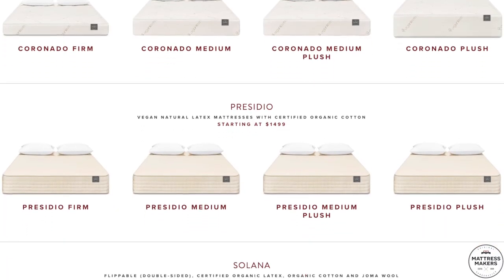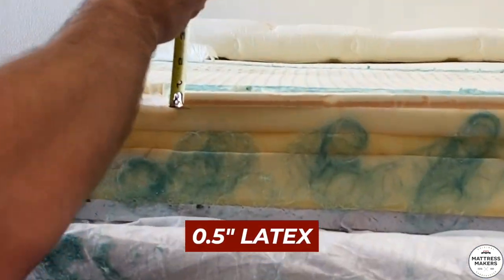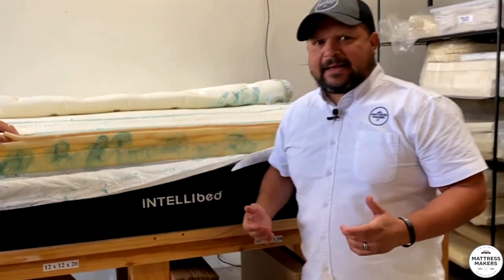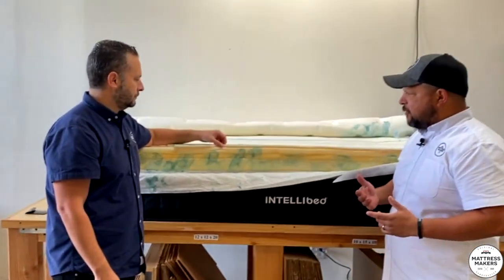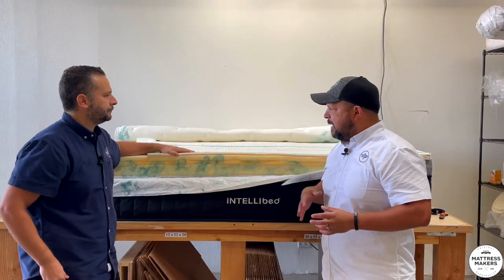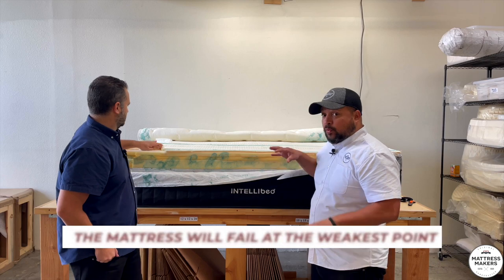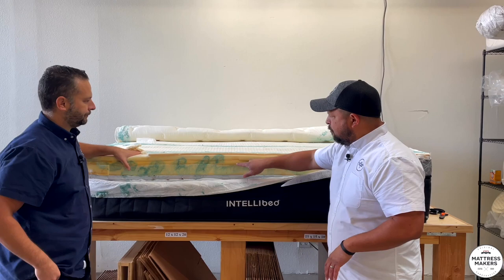Would I consider this a latex bed? No, I would not. A lot of people do though. We've got what looks like half an inch of latex — half an inch. A lot of companies say 'this is a latex mattress' but they only have less than an inch of latex in there, so you've got to be careful. Just because it has latex in it doesn't mean it's a latex mattress. As we say in a lot of our videos, a mattress is only as good as its weakest link — latex is a great material but the mattress will fail at its weakest point.